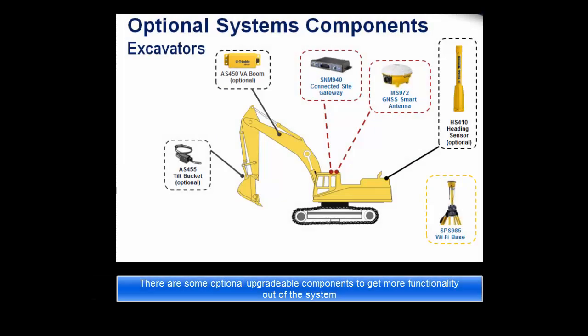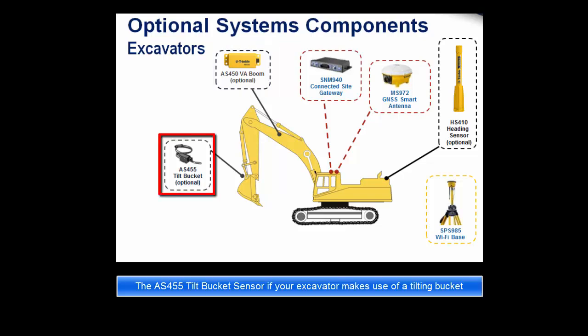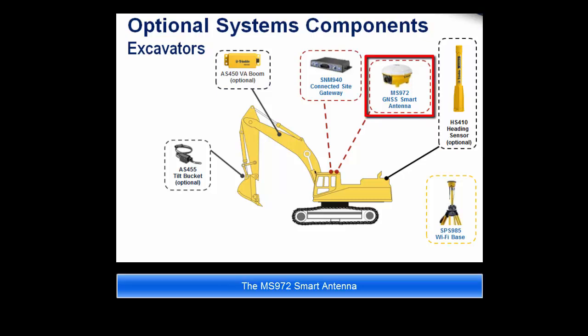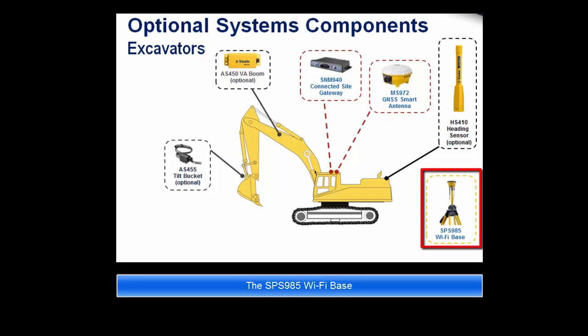There are some optional upgradeable components to get more functionality out of the system. These include the AS450 VA boom sensor, only required on a variable angle boom excavator; the AS455 tilt bucket sensor if your excavator makes use of a tilting bucket; the HS410 cab rotation heading sensor; the MS972 smart antenna; the SNM940 connected site gateway; and the SPS985 Wi-Fi base.